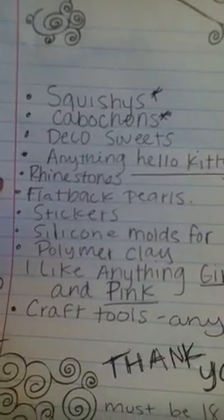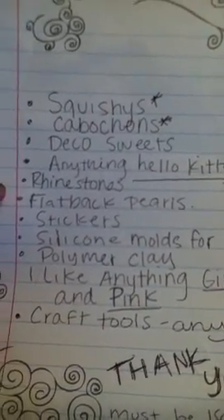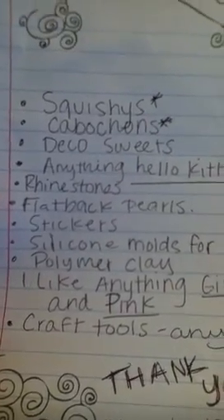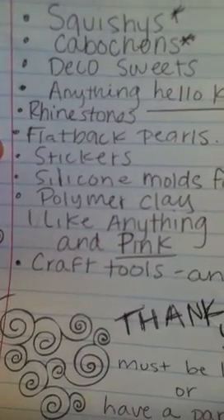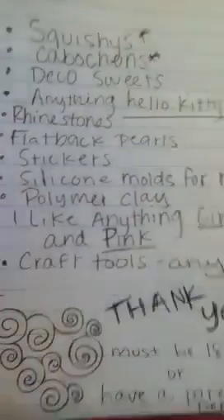And rhinestones — flatback rhinestones, if y'all have any. You don't have to give me a lot. I'm not picky, once again. Flatback pearls. Stickers — because in my trade I'm also giving away stickers. So anything is fine.